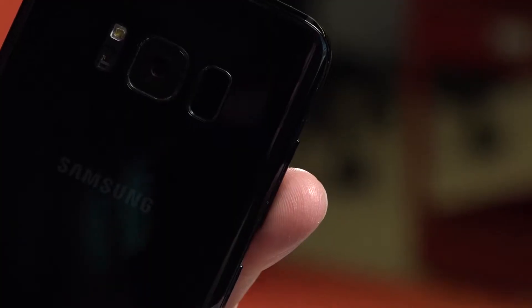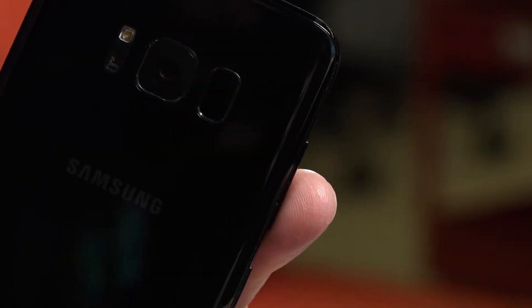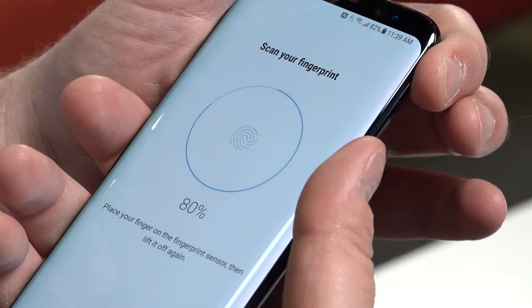Using your fingerprint to unlock your new S8 isn't just a faster way to get into your phone. It can also be more secure than a pin or swipe pattern that someone might see you enter. Plus, setting up your fingerprint sensor lets you do things like confirm mobile payments and use the Secure Folder feature. Here's how you set it up.